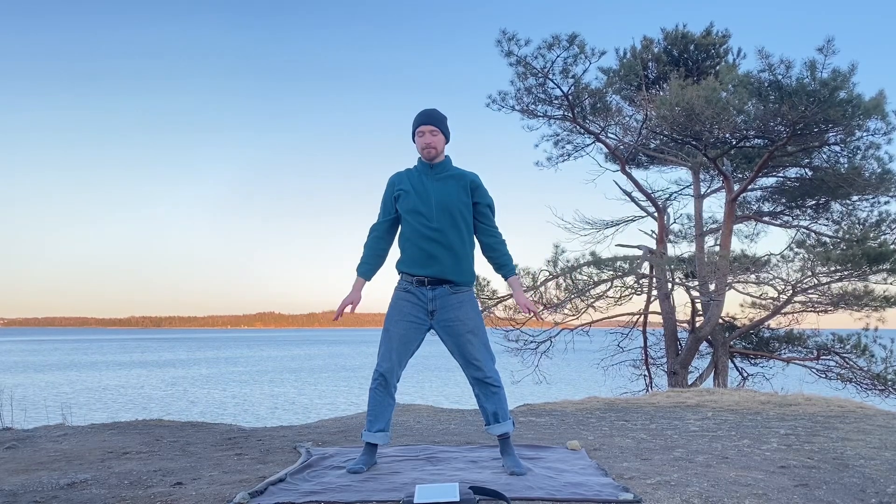Let's build some power here in this standing tree posture — holding the arms out in front of you, relax through the hands, neck, face, and shoulders, droopy elbows, standing comfortably. Breathing here, generating some power. Inhale, arms float up.